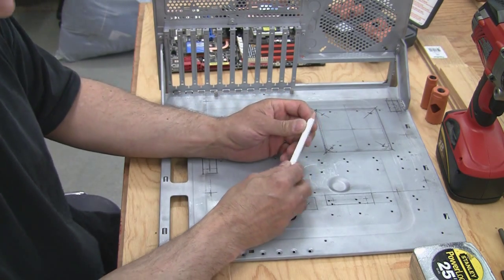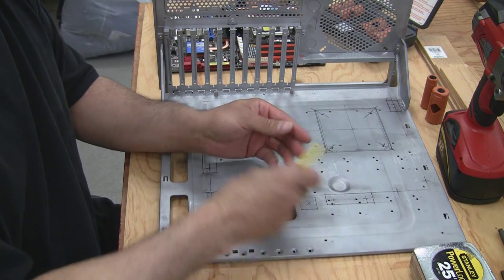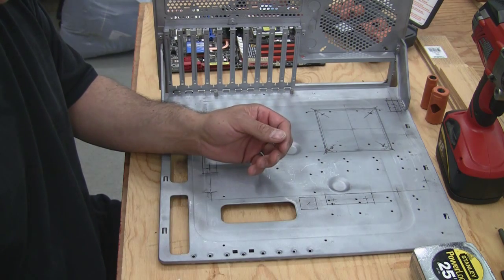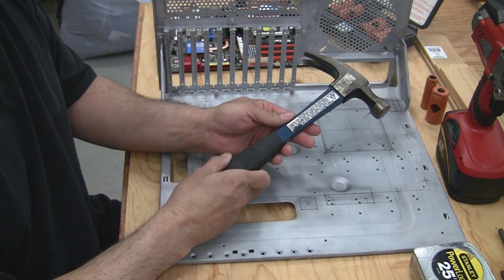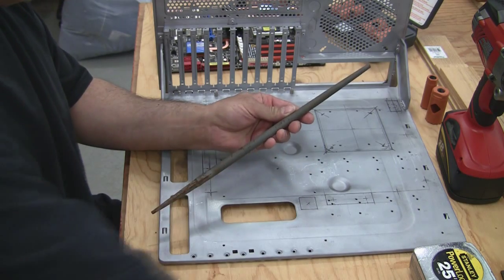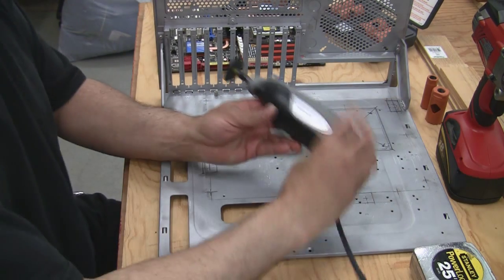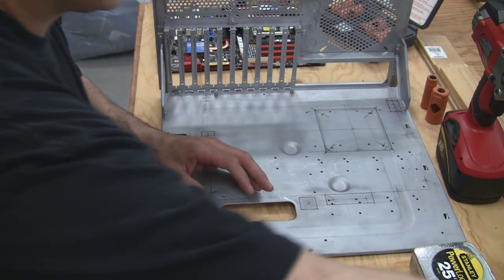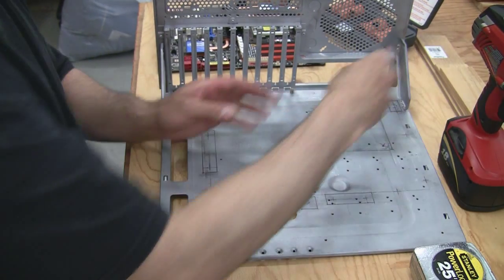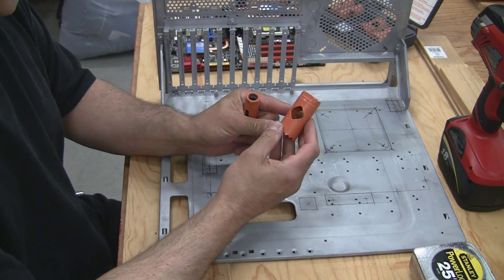First of all, we need a pencil, a pen, a center punch, square, a hammer, round file, flat file, a rotary tool, a drill motor, and finally a couple hole saws. In this case I have a three-quarter inch and an inch and a quarter.